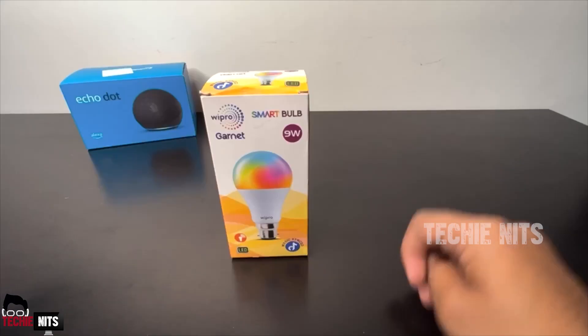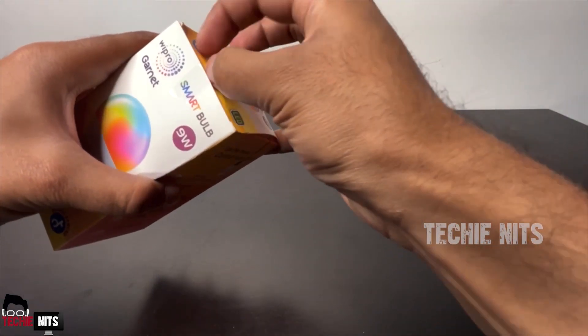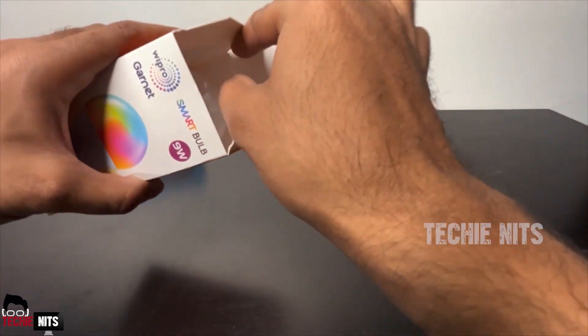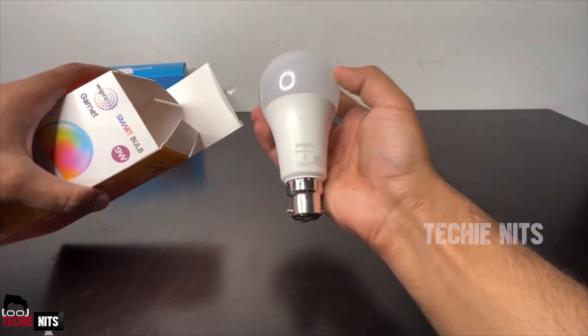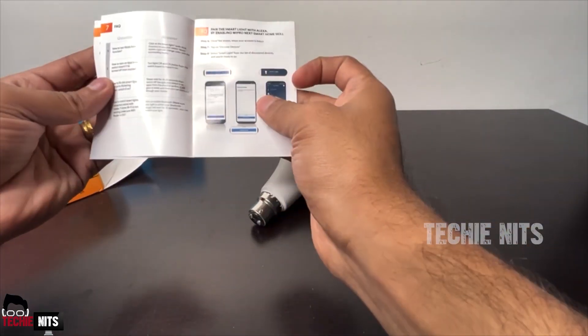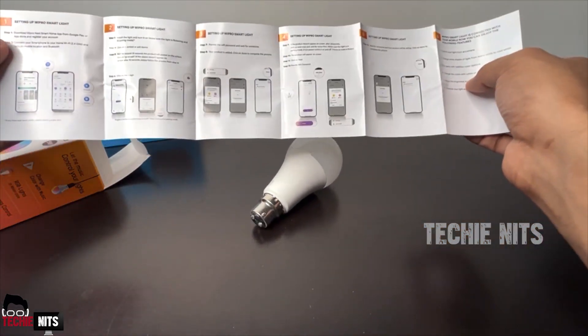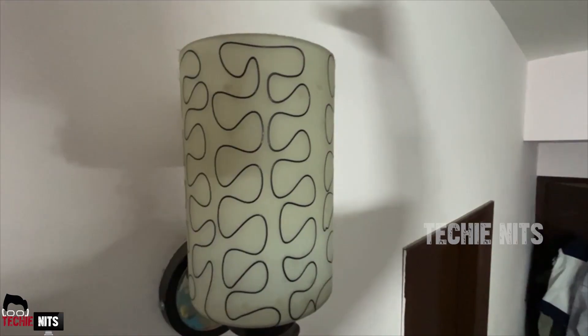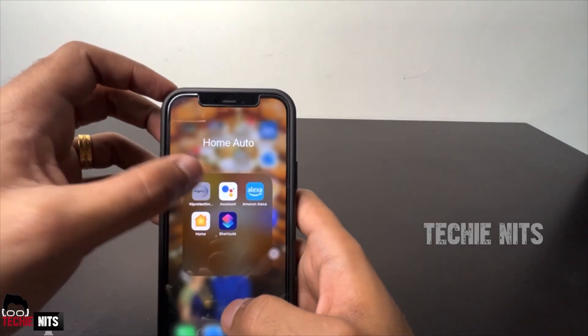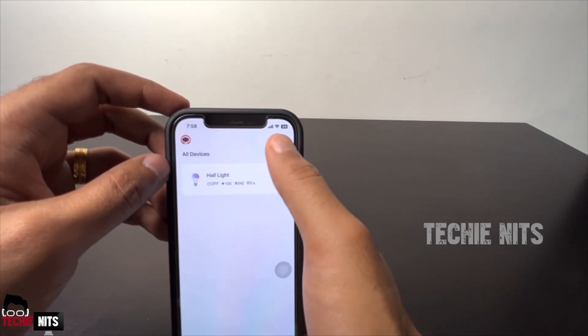Coming to the second part of the video — this is a Wipro smart bulb. It's not a thread-type bulb; it's a classic holder-type bulb. If you want a thread-type bulb, you can go for that option. The box also includes a quick setup guide and terms and conditions. Let's quickly fix the bulb in the holder, then install and open the Wipro Smart app.